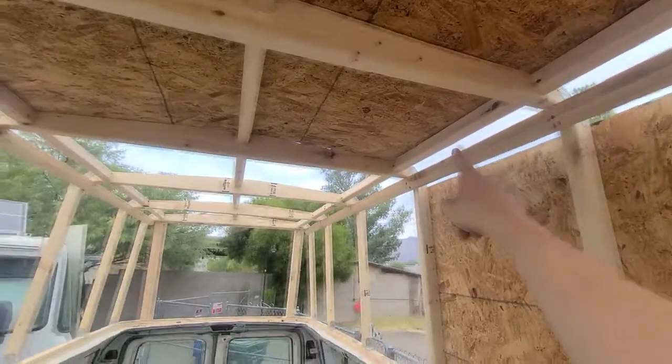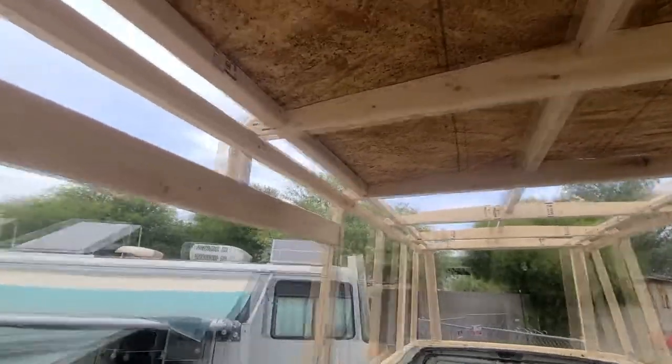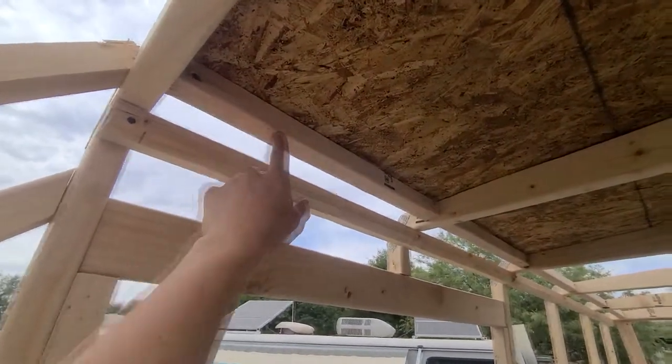After walking on my first piece of roof plywood, I noticed a bit of sagging on the sides, so I bolstered my framing by adding a few extra pieces to ensure that my roof would be as solid as possible.